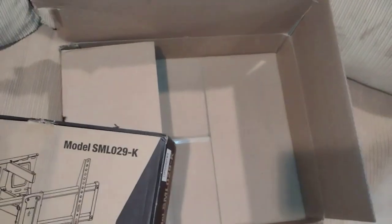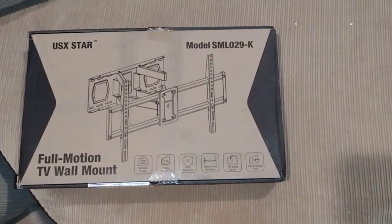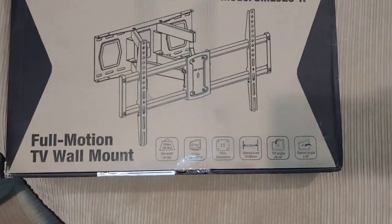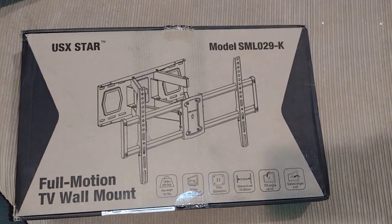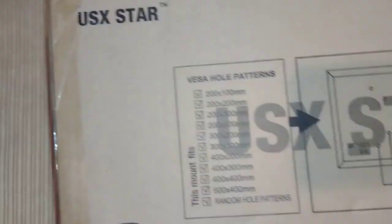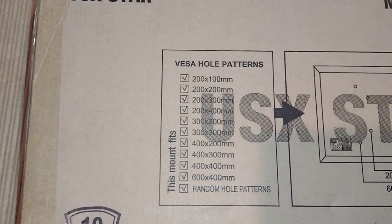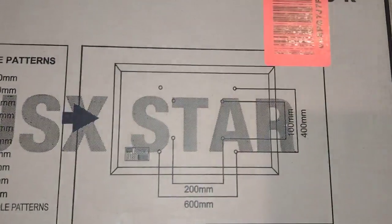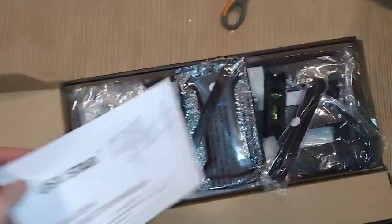The box says USX Star full motion TV wall mount. In a lot of ways this is very similar to the one I previously bought — maybe a different brand name, but there's only so many different ways you can do these mounts. There's the model number, and the thing you guys care about: the VESA hole patterns — there's a ton of them on there, you can see that.